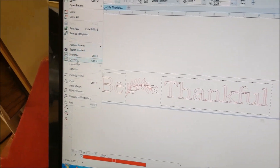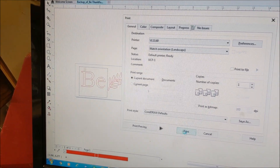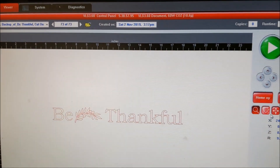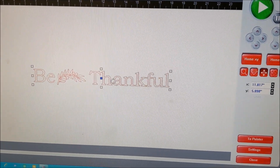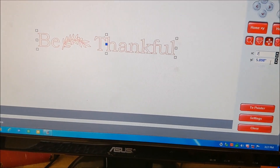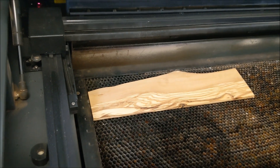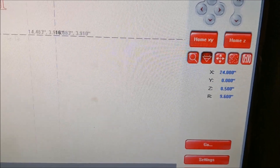In CorelDRAW, I go File, Print - VLS 3.6 - that sends it to the driver. I minimize that screen and here's the driver for the universal laser. I'm going to Relocate View, click on the center square and put it in the center. I can double-check - there's my board in the laser cutter. I use the laser tool to check position.